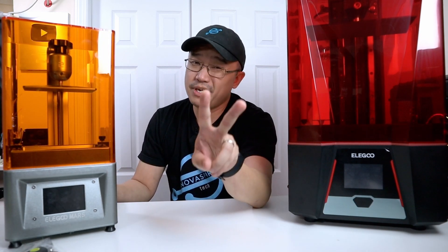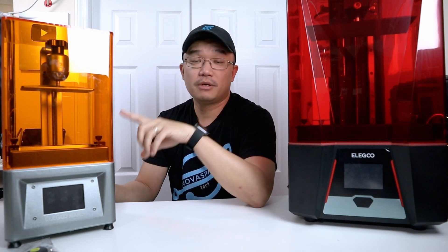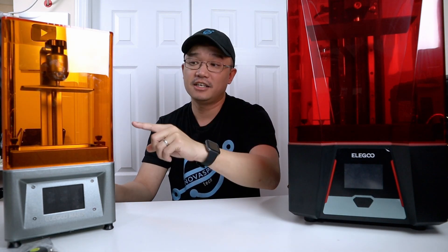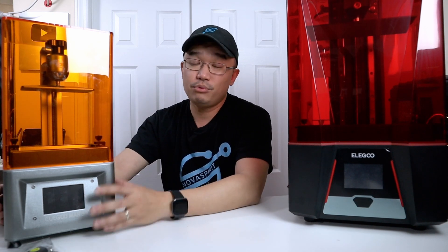Let's talk about resin printing for a bit — it's come a long way from what it used to be, even from the original Elegoo Mars series. Here we have one of the original Elegoo Mars printers, and one of the two biggest issues with the original version is the print bed size along with print speed. The print bed size is 120mm by 68mm by 155mm height, and the print speed is eight seconds per layer, so it takes a very long time.